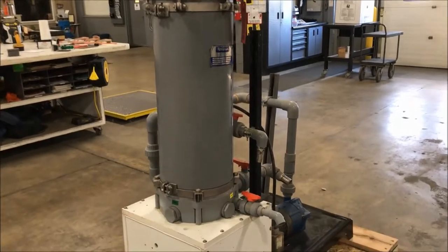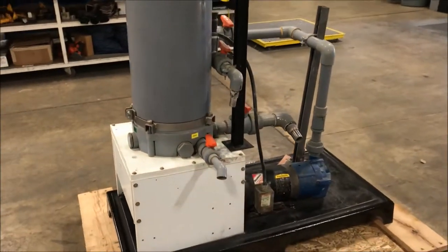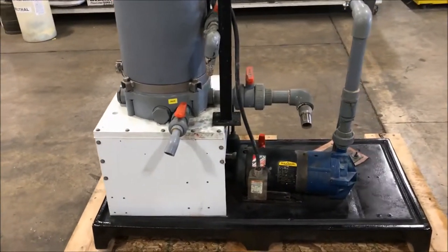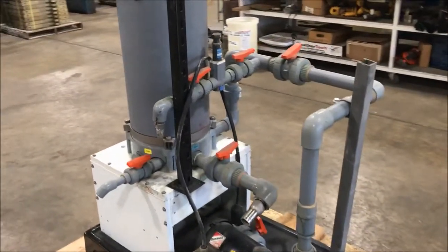Hello, today you're looking at a Cirfilco 50 gallon an hour 12 cartridge filter brought to you by Lanco. The unit has a 2 horsepower pump there on the bottom. It does come with the CPVC plumbing as you can see.